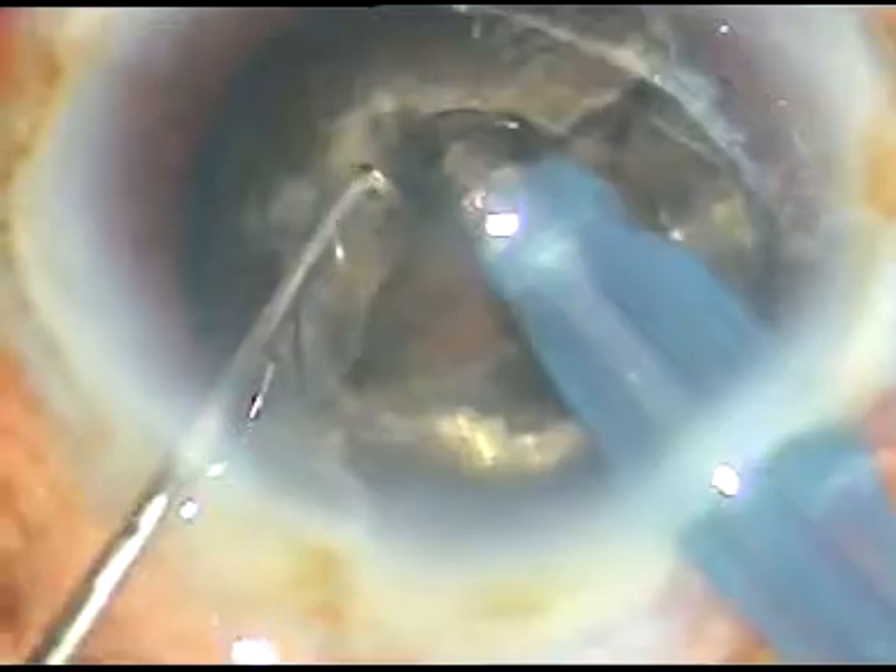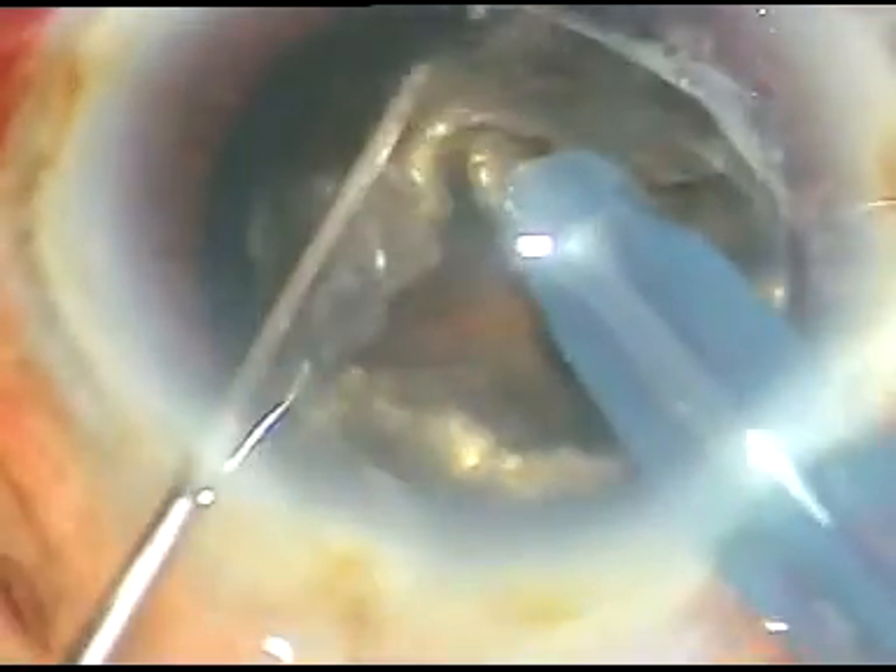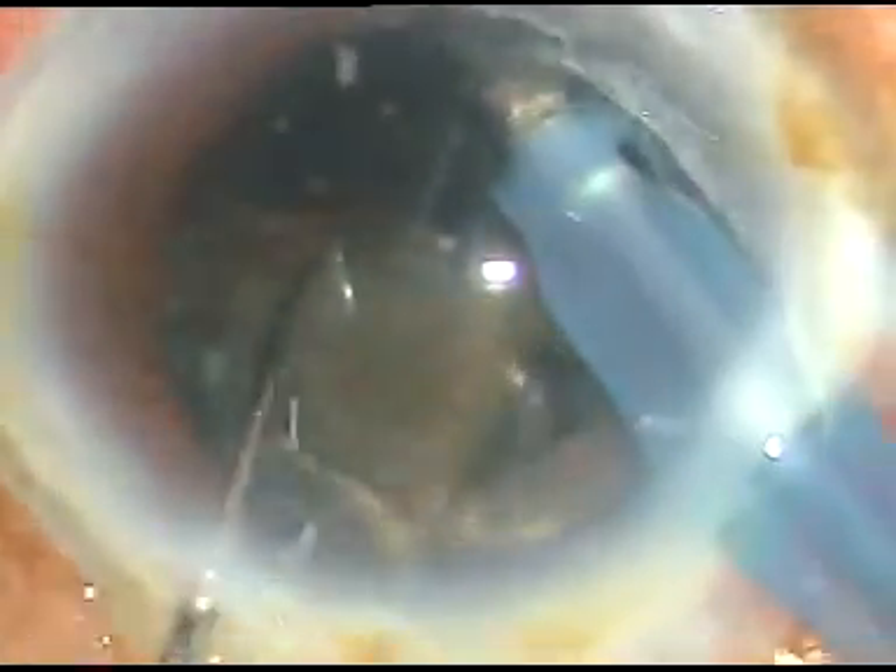Once this hard nucleus divides into two halves, you are almost through. I have been able to chop one hemi-nucleus into two parts.